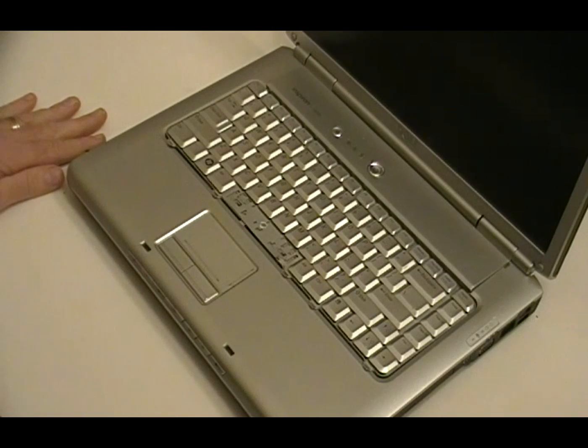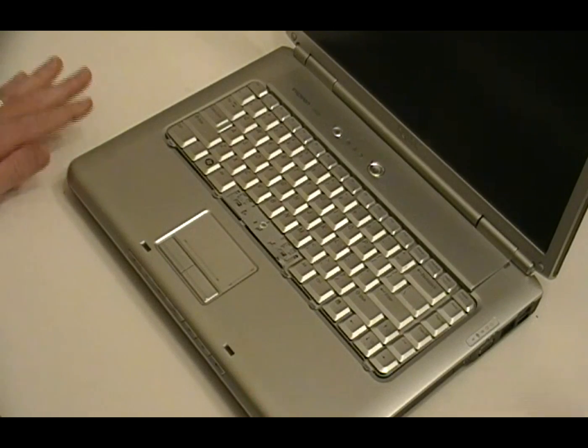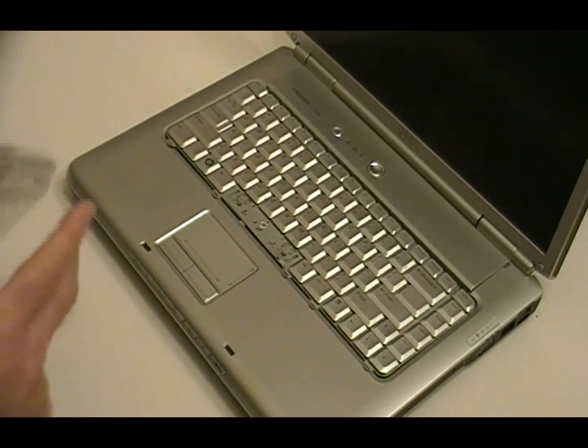One of the only drawbacks of this particular model is that there are actually four or five different keyboards for the same computer. So before you go to order the keyboard, you need to make sure you pull out the keyboard, turn it over, and look at the part number first. The keyboard for this was only about $17 to $20 if you look around, but I have seen the same keyboard for as much as $65, so you've got to watch where you go to get it.